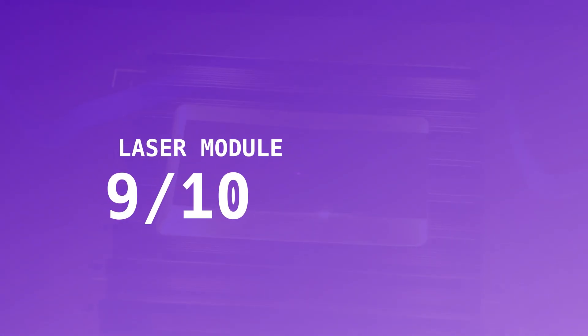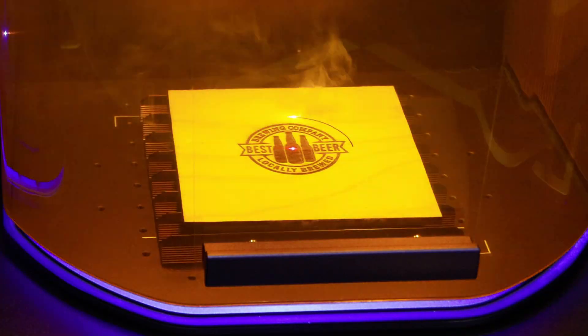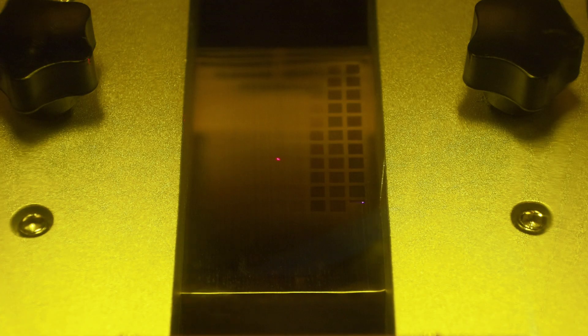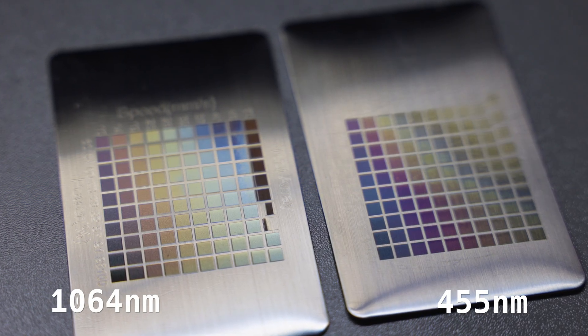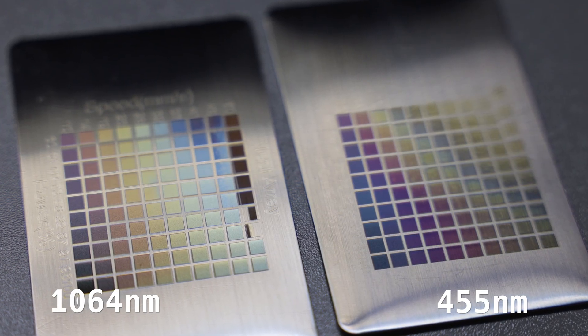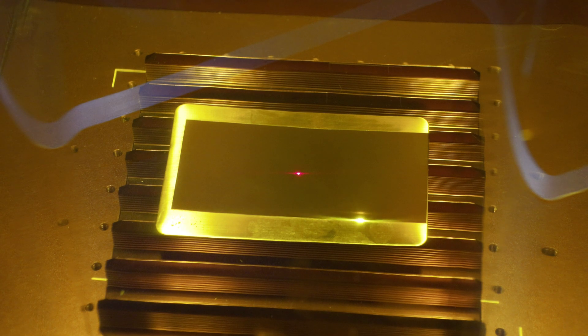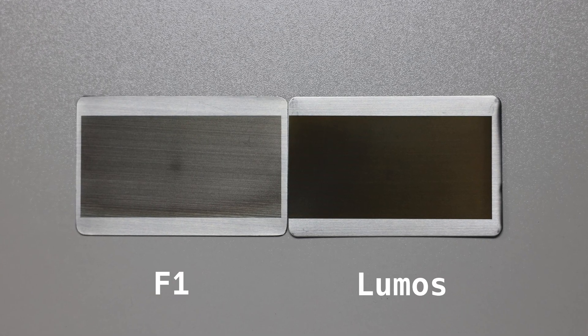The Lumos packs two excellent laser modules: a 3W IR alongside a 10W blue diode. Generally, you'll use the IR for marking metals, while the diode does better with organics like leather, wood, and opaque acrylics. Both are capable of color marking. The 455nm diode is safer to experiment with — lower ablation risk — and produces muted but reliable colors. The IR module produces a much more vibrant palette, but can only be used for color when defocused. The 3W IR also provides a power edge over comparable 2W models — 50% more power downrange — which is noticeably more effective for ablation and serious markings.